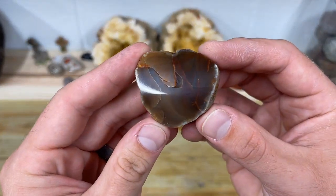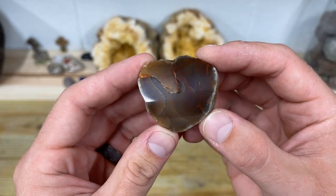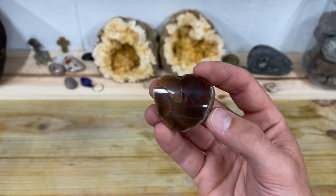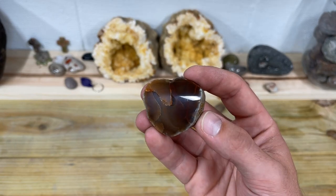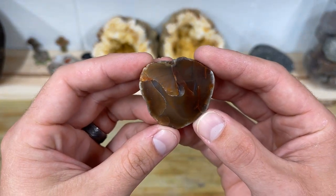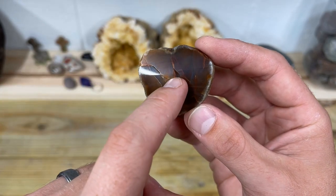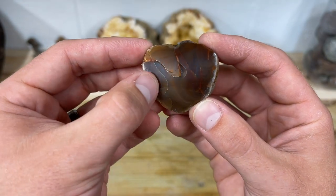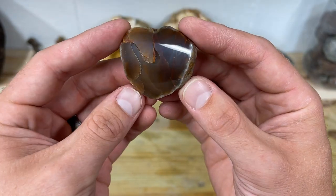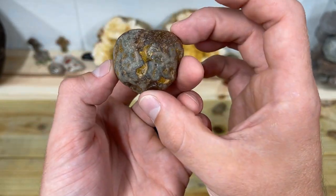Here it is — the finished product. Look at that mirror shine; you can actually see me waving in the reflection. That looks really good. I do gotta say, living up to the name — the heartbreaker. I've got all these fractures; I told you at the beginning this thing is beat up. This one was found on a hiking and mountain biking trail.